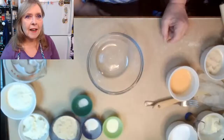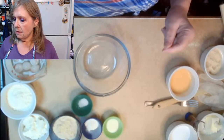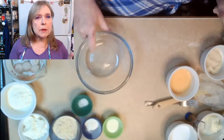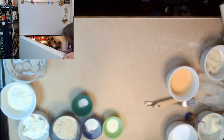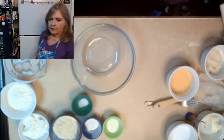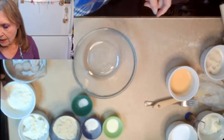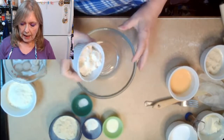Everything is pre-weighed so we'll get through this a little bit faster. We have a small bowl — I'm grabbing the chilled bowl straight out of the fridge.